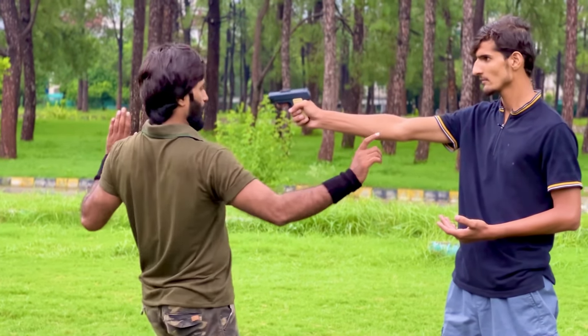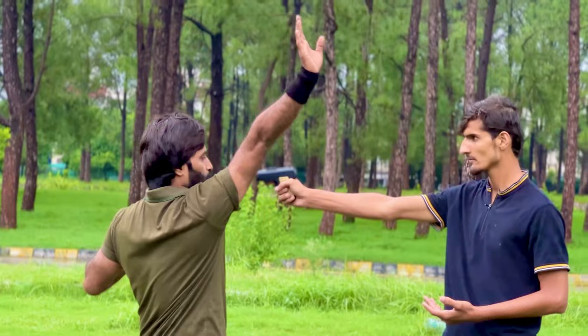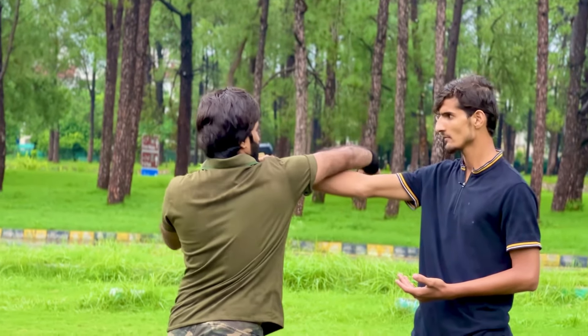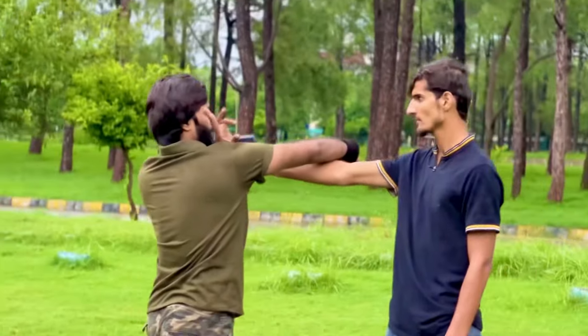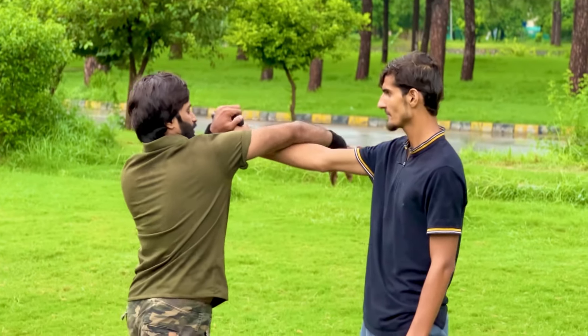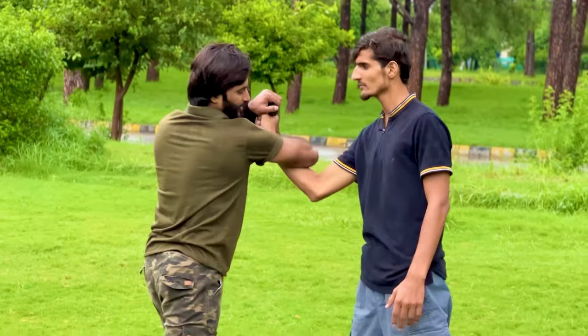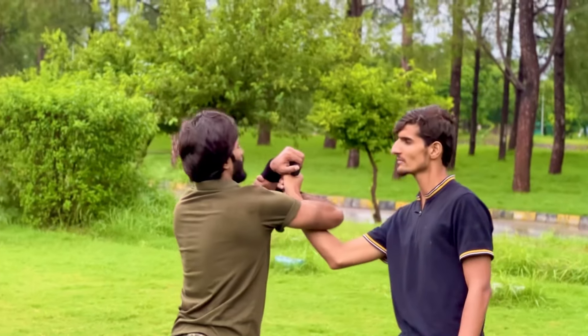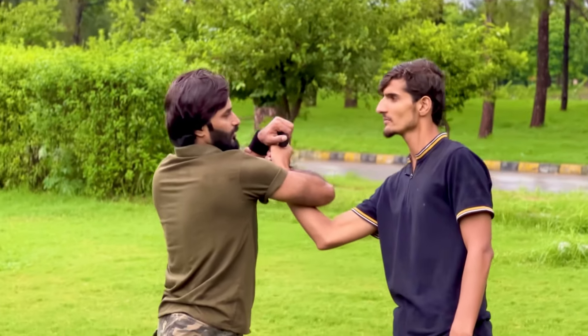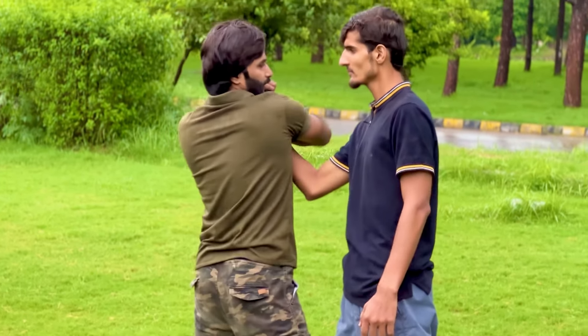Step number two: bring your first arm over his arm like this. Now grab the pistol with your second hand and hold your wrist with your first hand in this position. Watch carefully — now twist his arm slightly downward and move in close to him.